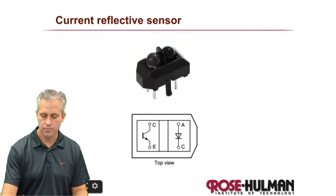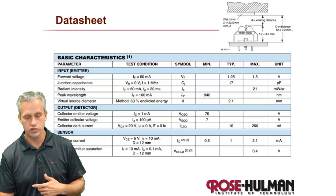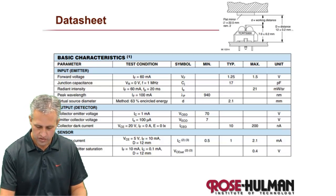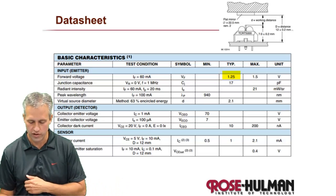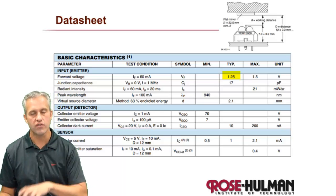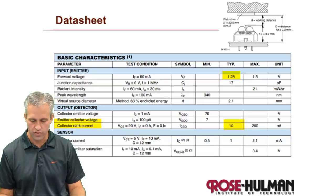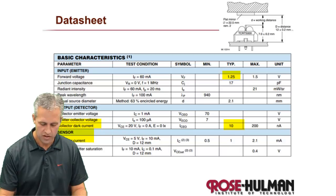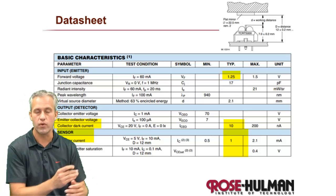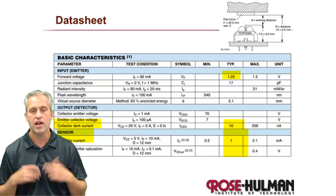This reflective sensor has its own specs. Its forward voltage drop is 1.25 volts, which is a bit different from other sensors. You'll need to size the resistor based on its continuous forward current, which isn't shown here. Its dark current is about 200 nanoamps — nice and low. Its collector current when on is about 1 milliamp, which is much less than some other sensors. So check the datasheet, figure out your starting resistor value, and test to see if you're getting good readings.